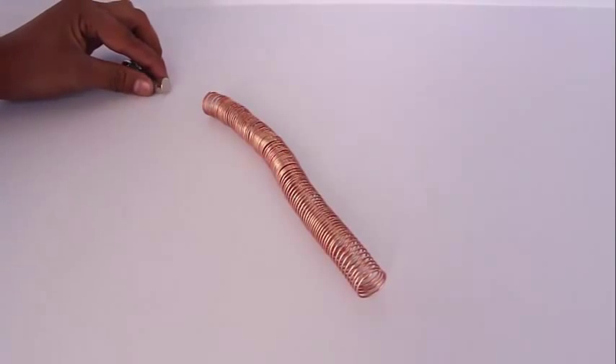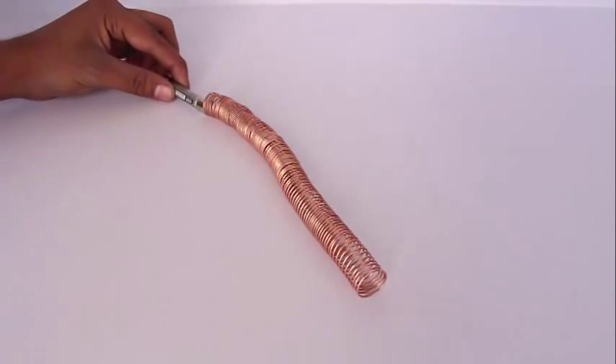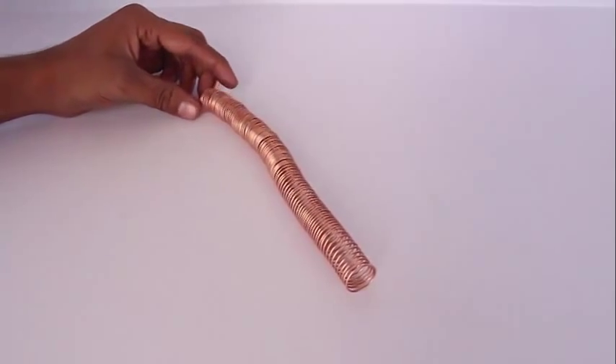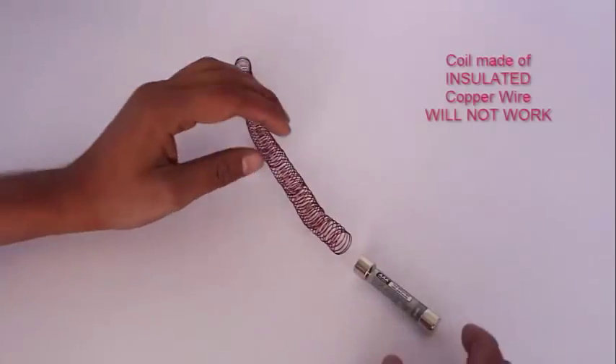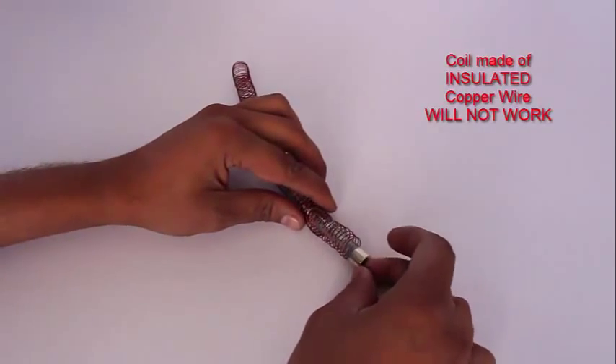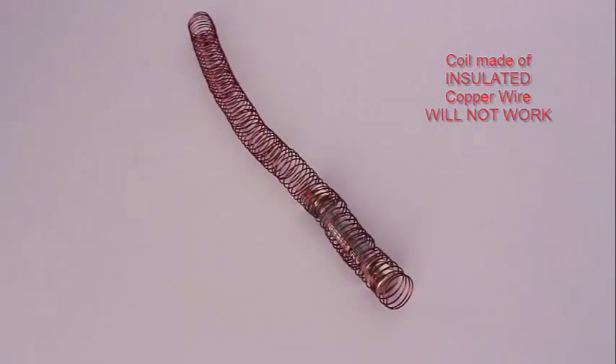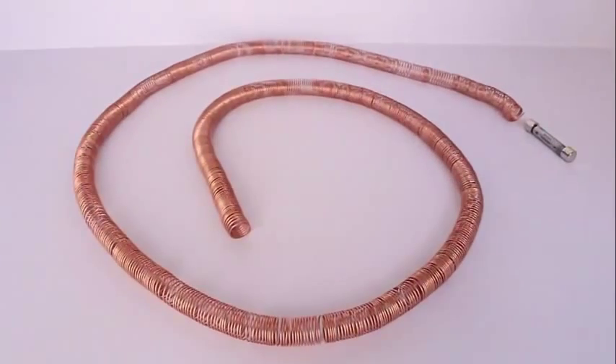You reverse it, put it in from the other end, and it emerges from the start. With insulated copper wire, the circuit will not be completed and the train will not work — so you need bare copper wire.